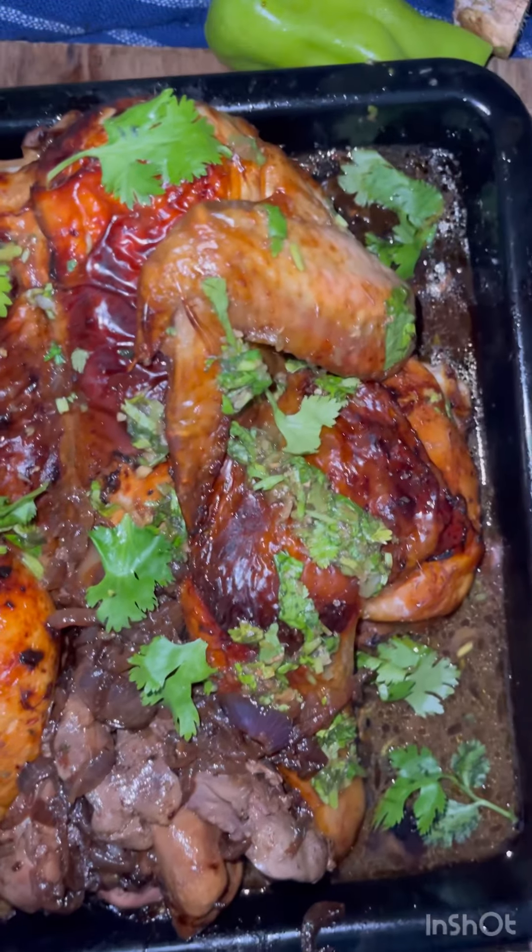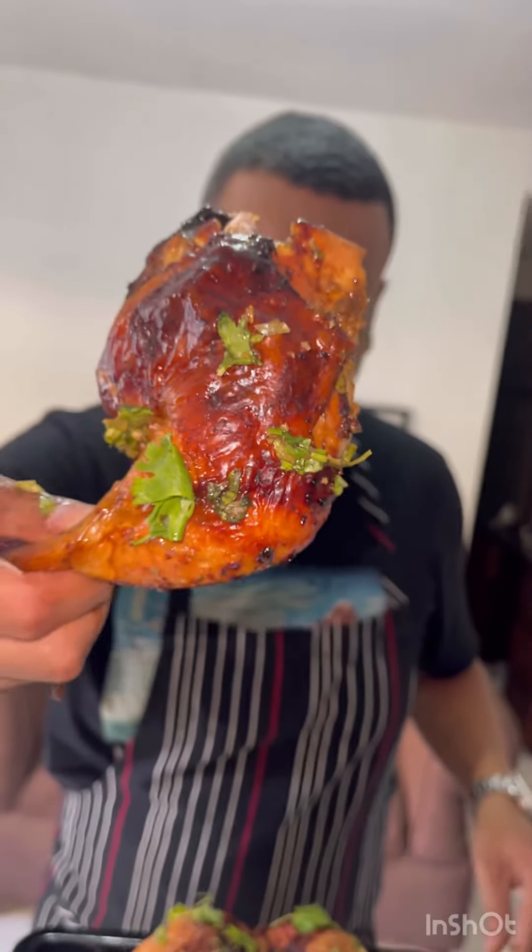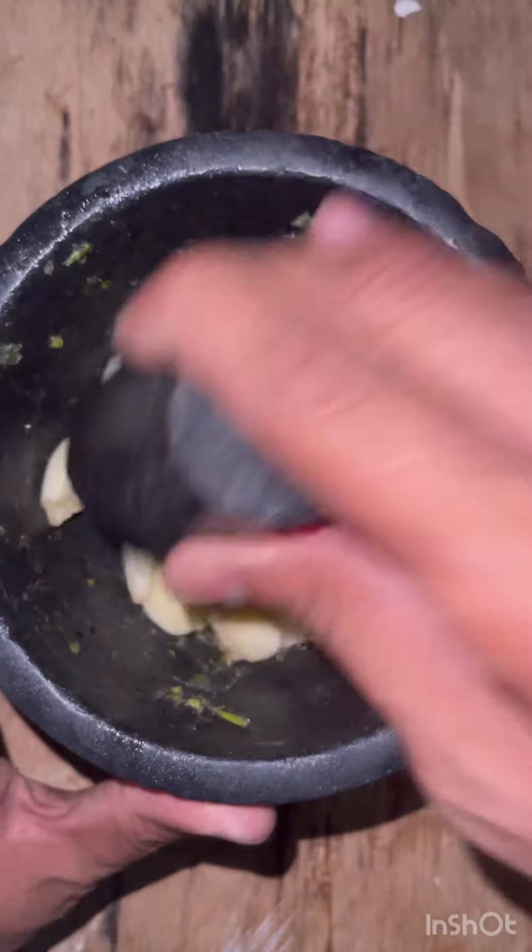Let's make this Filipino-inspired chicken in the oven. It's basically adobo chicken, but in the oven using some Dominican ingredients.